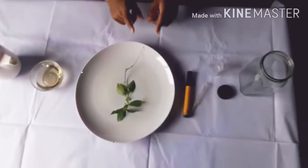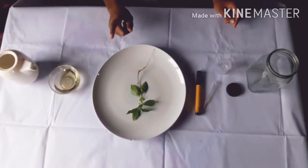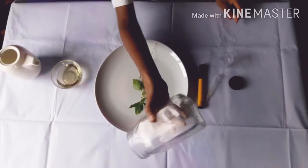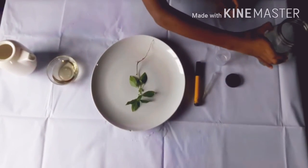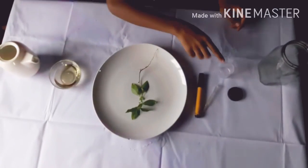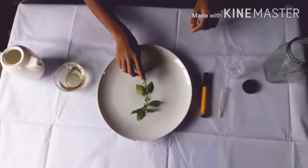Let's have a look at the requirements. We need a transparent glass jar from which we can observe the changes. We need water, oil, a measuring cylinder, a dropper, and a plantlet.